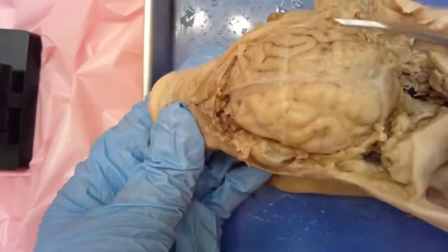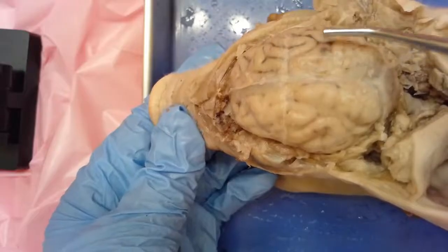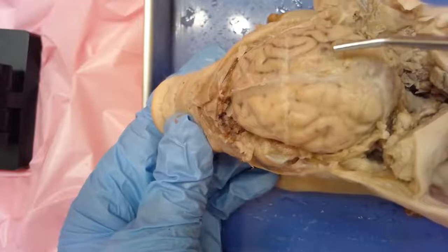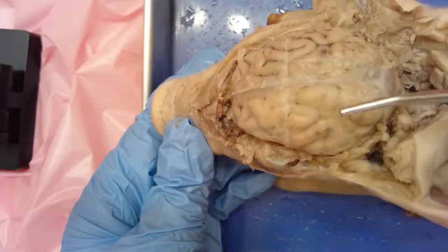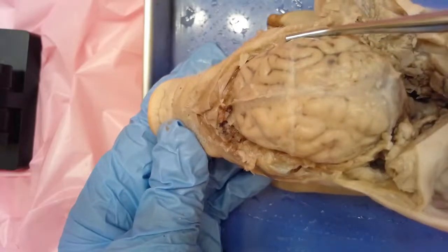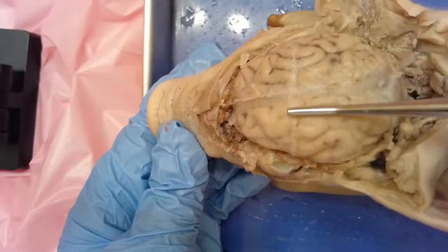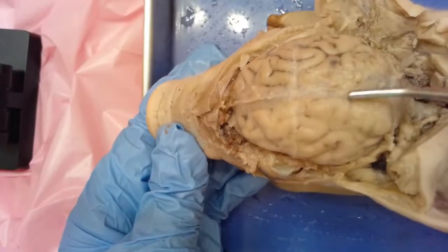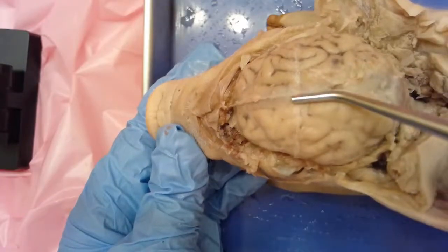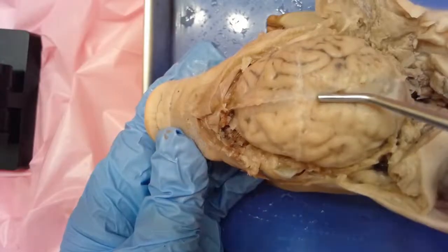The biggest area we're looking at here is the cerebrum, and it is divided into half. Just like we refer to the body using the left and right side of the pig, we're doing the same thing for the brain. So this is the pig's right cerebral hemisphere, and this is the pig's left cerebral hemisphere. Down the center is this dividing line that we call the longitudinal cerebral fissure.